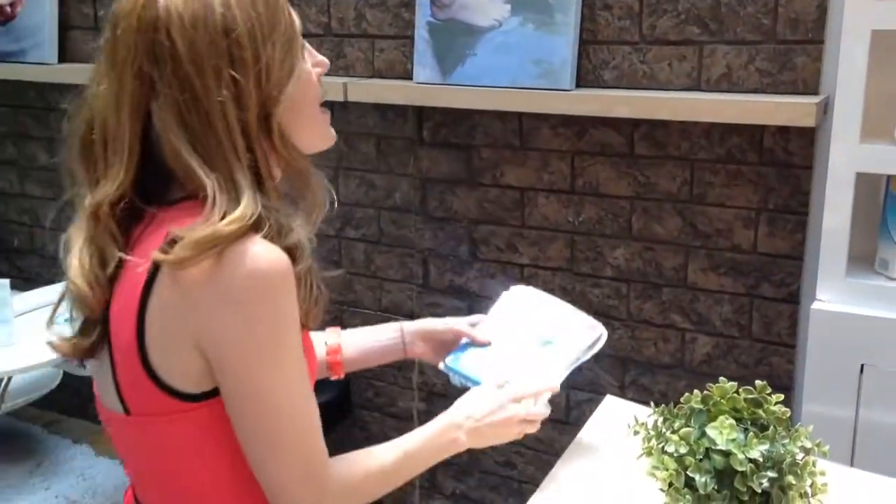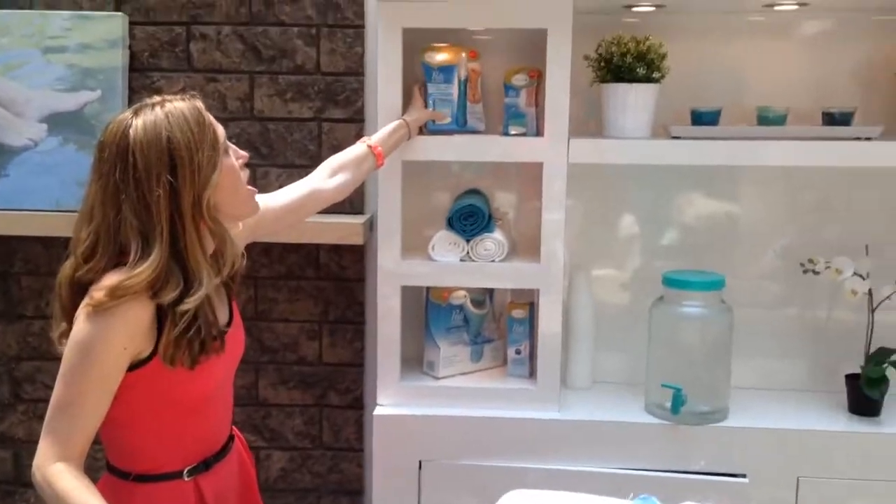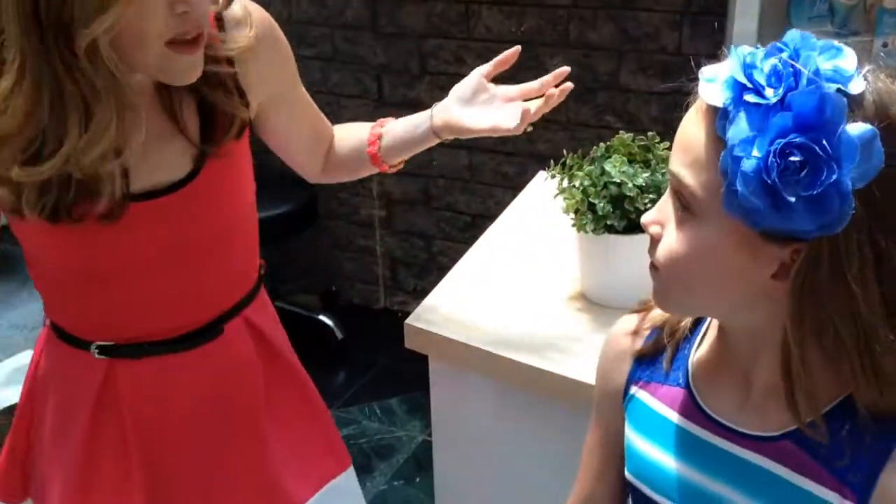So this is Amopé — it's amazing. You can buy it everywhere: Target, Walgreens. And we love it. Thanks for having us here at the Beauty Boutique. See ya, bye!